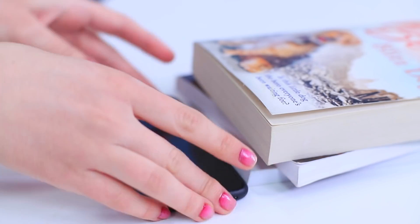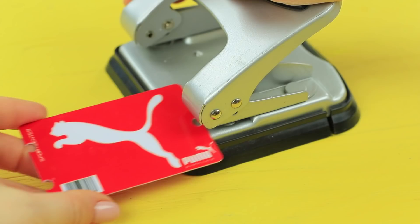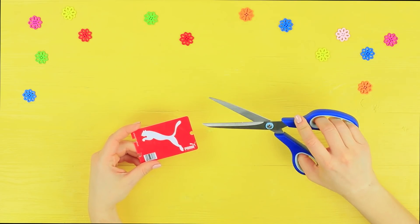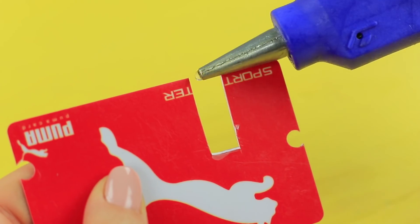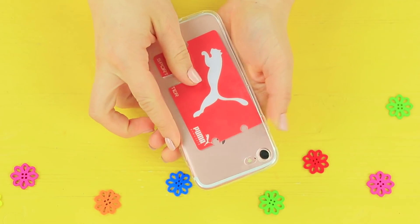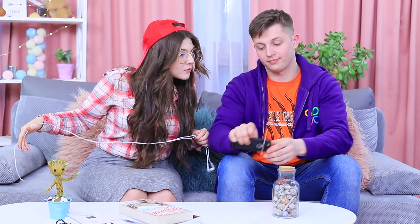Rosie's phone keeps falling and skidding around on the table. Ben has a smart life hack: one plastic card can be both a headphone holder and a phone stand. Poke holes in a plastic card with a hole punch just beyond the edges, making two openings on one side and one on the other. Cut a rectangular gap to fit a phone, apply hot glue on the edge so it doesn't slip, and put the phone on the stand. Hide the card in the case, and wrap headphone wires around the card using the openings. Now Rosie's phone is secure in place!